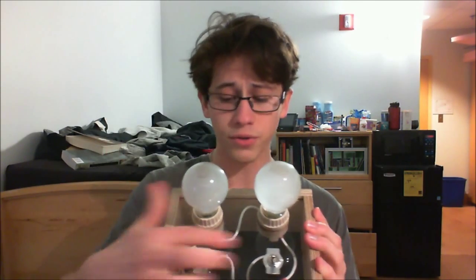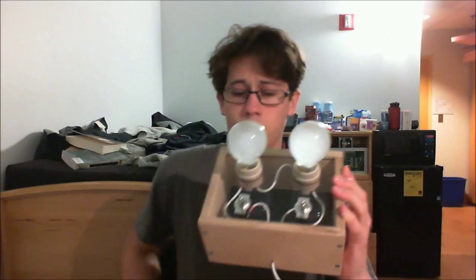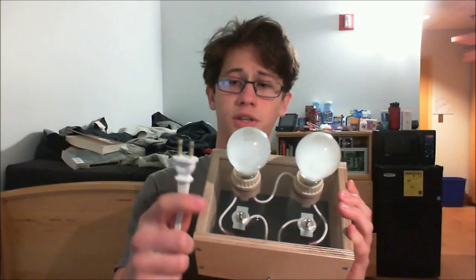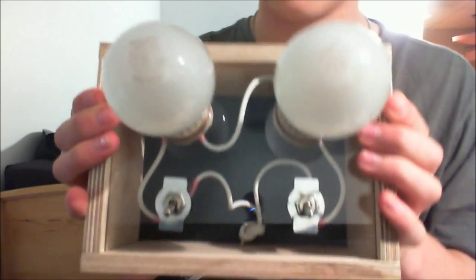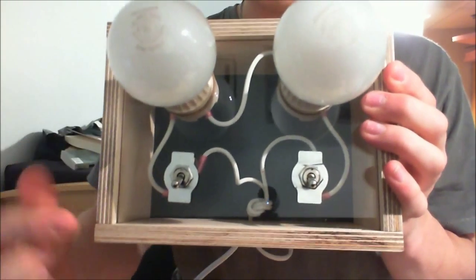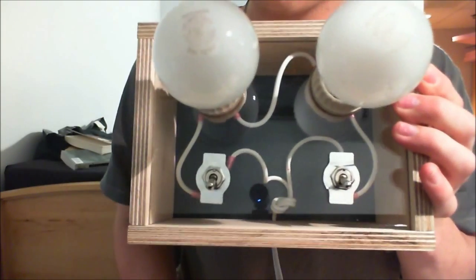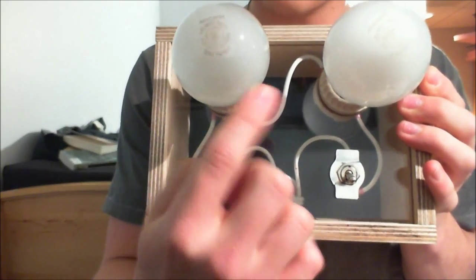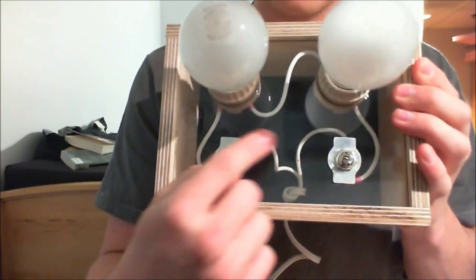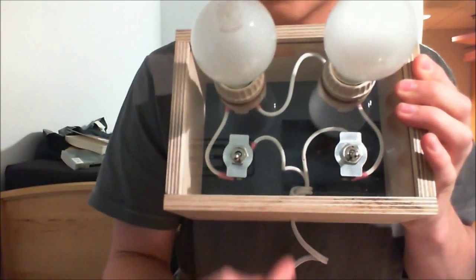You have two light bulbs and two switches. And the wire, you see here, is just plugged into a wall. Let me give you a better look at this. You can see the wire going in, one switch, first light bulb, second light bulb, second switch, and then back out.